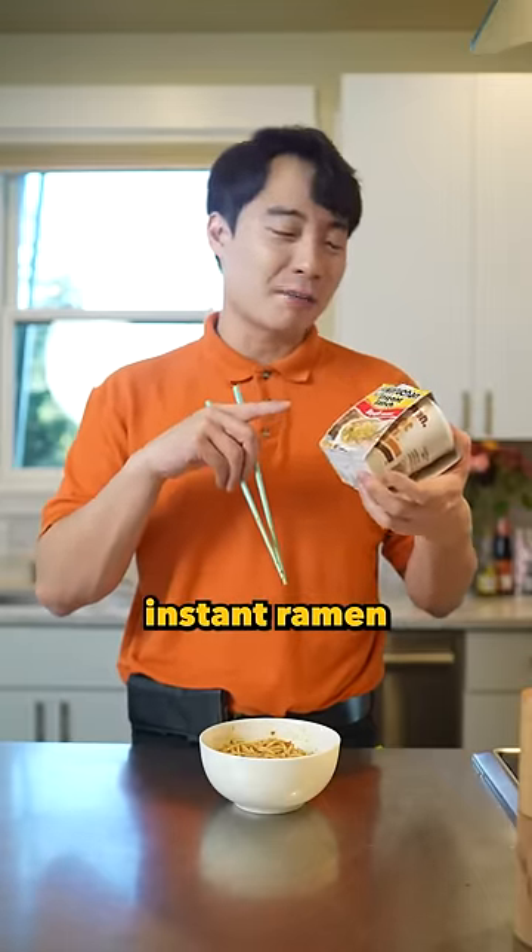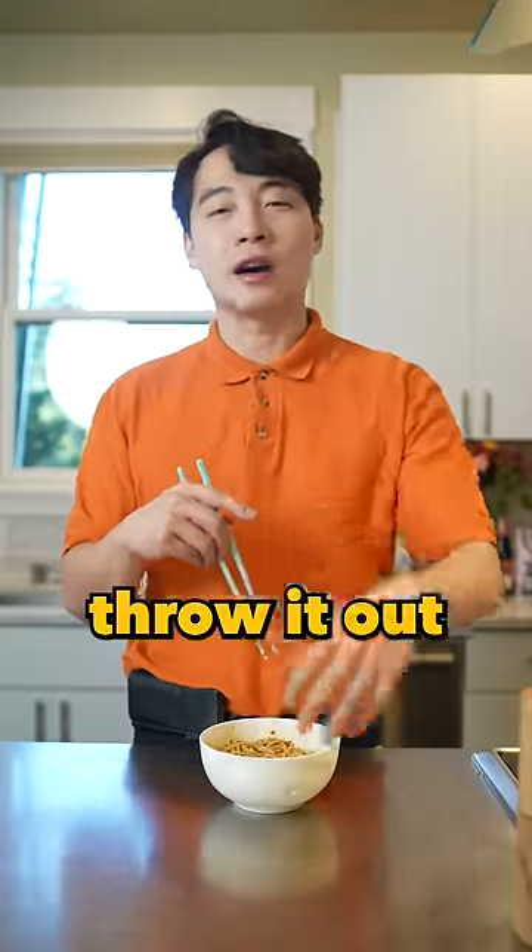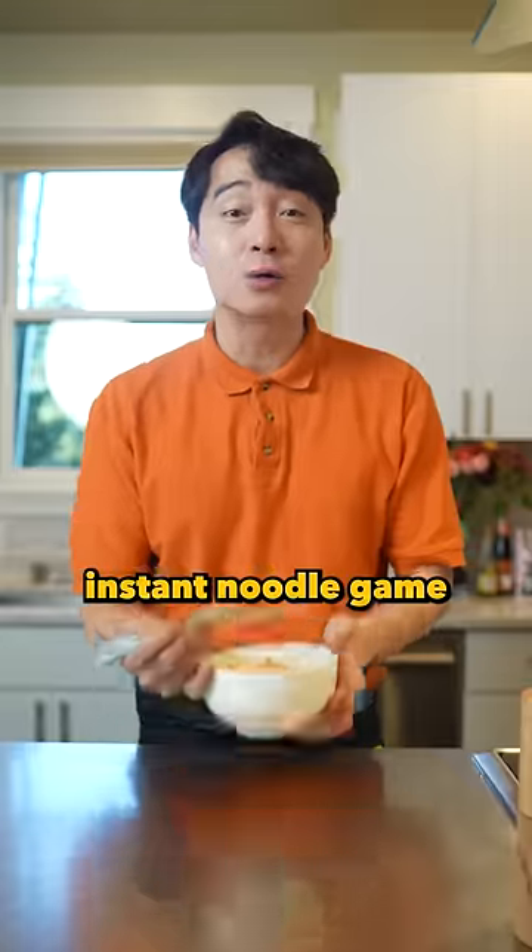Maruchan American instant ramen? Haiya, throw it out. Uncle Roger gonna show you how to up your instant noodle game.